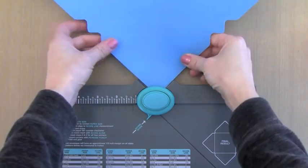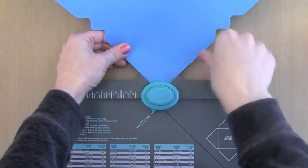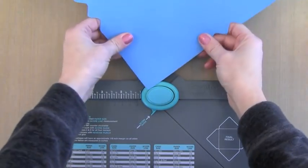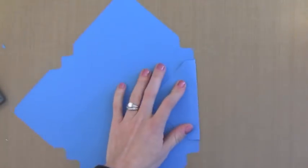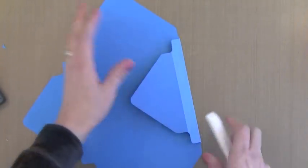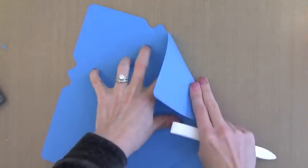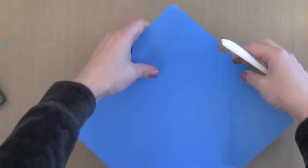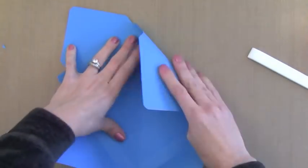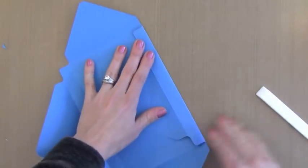There's another feature on this envelope punch board. If you go in the other side and punch from the back side, you'll actually get a rounded corner, giving a nice rounded corner to all of your card boxes or envelopes — a nice way to give it a finished touch, though you could skip it if you wanted. Now I just want to make sure all my little creases turn into nice folds, so I'm going to go through and press them with my bone folder.